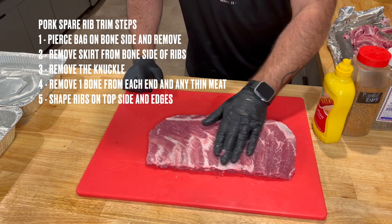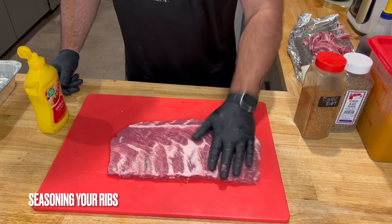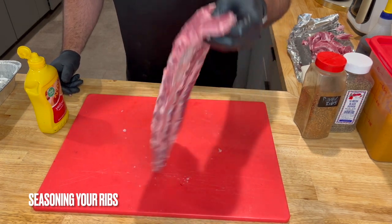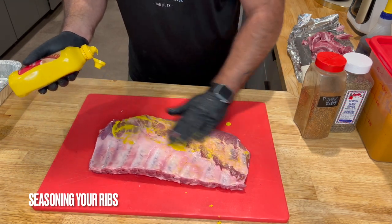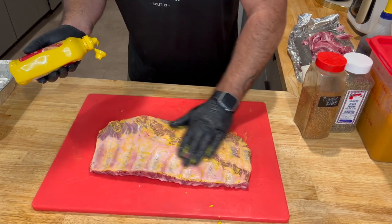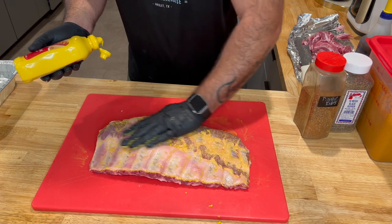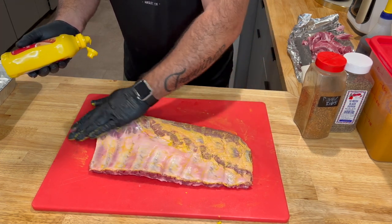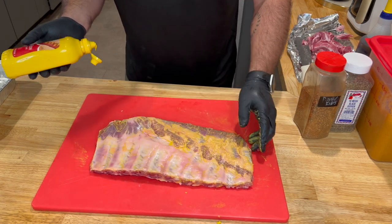Now we're going to apply the binder and show you how to put some rub on these. We've got a nicely trimmed rack of pork spare ribs. We are going to apply a yellow mustard binder. I don't find that any flavor really imparts. What I have noticed is anything that has a sugar content does not bind as well. I've tried cutting it like the Franklin videos with pickle juice — I honestly think that's done mainly as a cost savings measure. I noticed absolutely no difference.